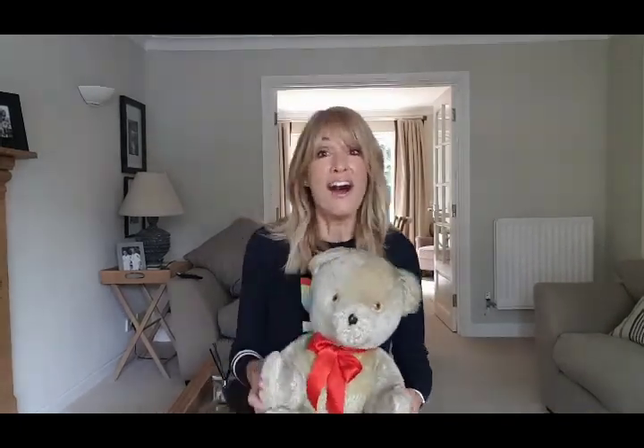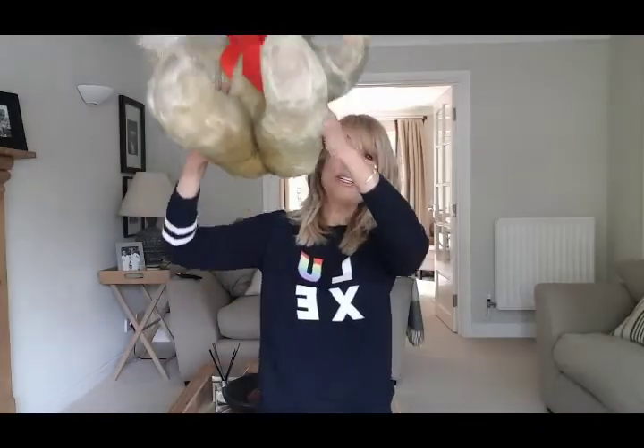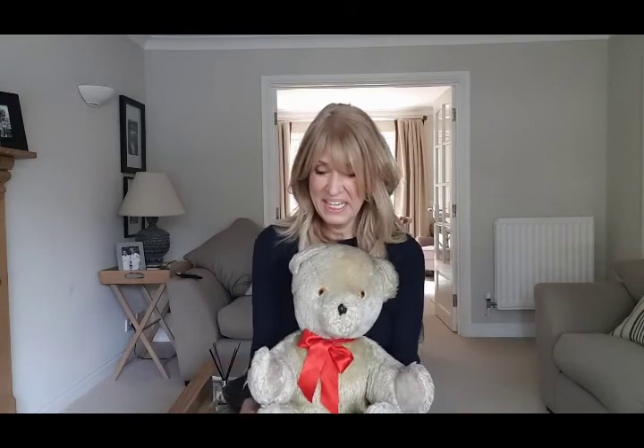Now I'm striking one o'clock — ready? Cuckoo! Tick tock tick tock, I'm a little cuckoo clock, tick tock tick tock, now I'm striking two o'clock — ready? Cuckoo! Cuckoo! Could we do three? Tick tock tick tock, I'm a little cuckoo clock, tick tock tick tock, now I'm striking three o'clock — ready? Cuckoo! Cuckoo! Cuckoo! Well done everybody!